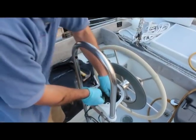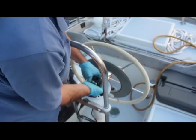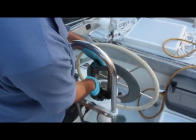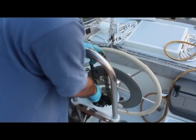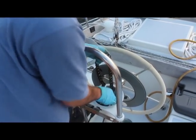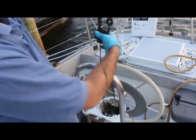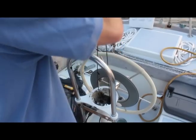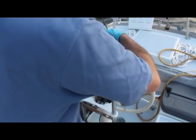Move above deck. The compass and engine controls should be removed to grant access to the chain. Start by grabbing the chain and wave the sprocket, and pull the entire assembly up through the pedestal. Note the tracers at the end of the wire rope.